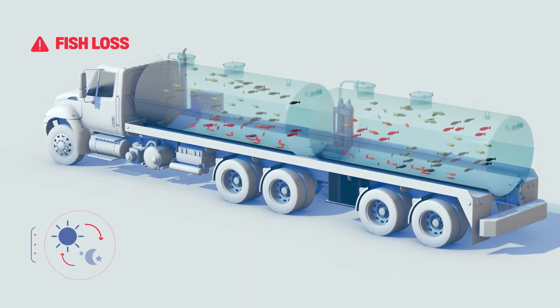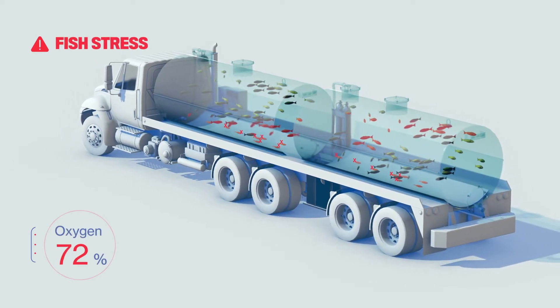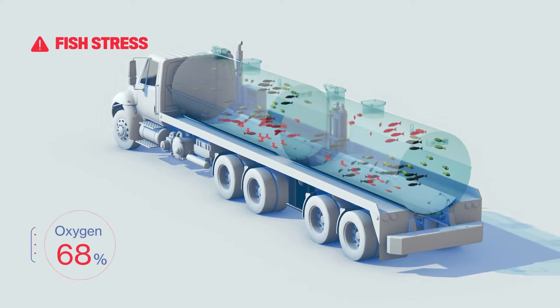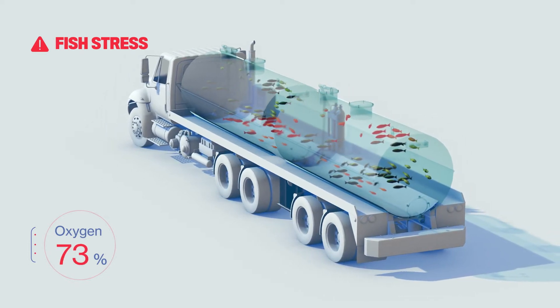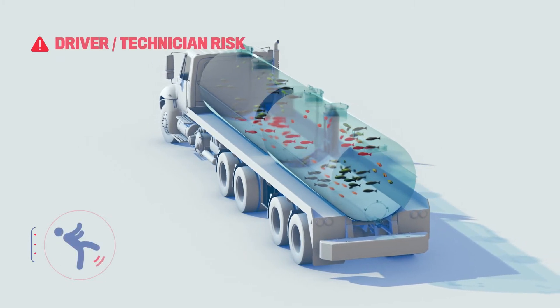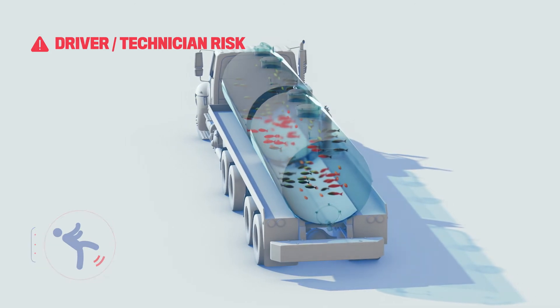Transport tanks have a lower volume of water, no water exchange, and high fish densities. Dissolved oxygen levels can change more rapidly than in culture tanks or raceways. Low or inconsistent oxygen levels can cause stress that may lead to poor survival rates later. Climbing a tank to check oxygen levels with a handheld meter is considered to be one of the most dangerous jobs in aquaculture.